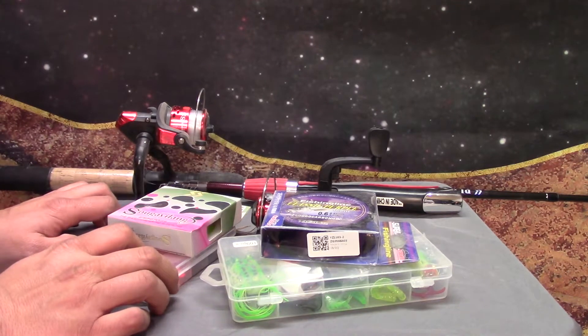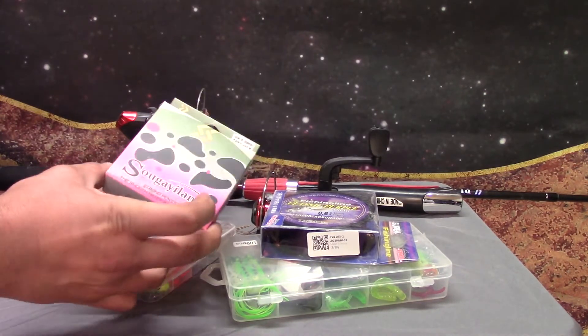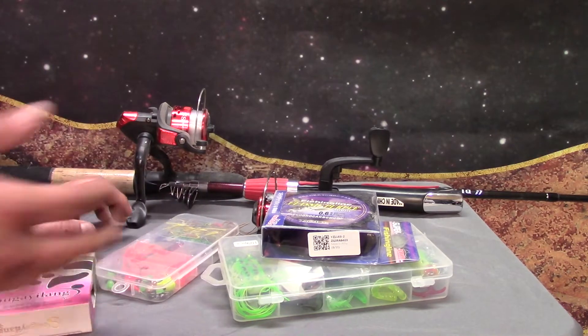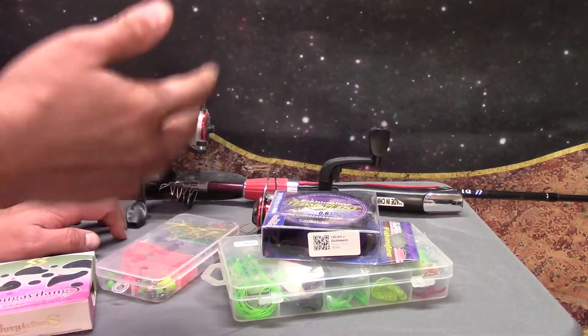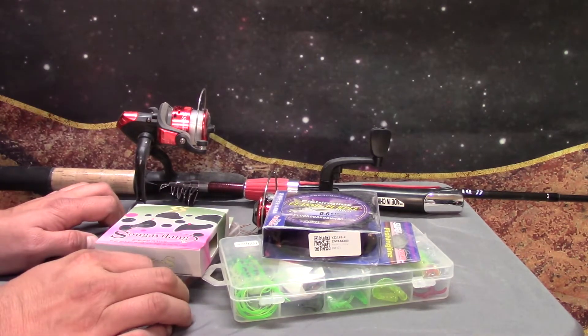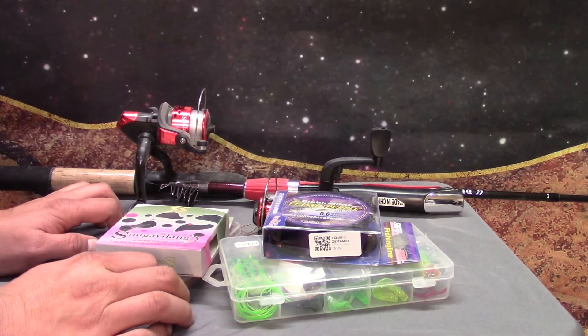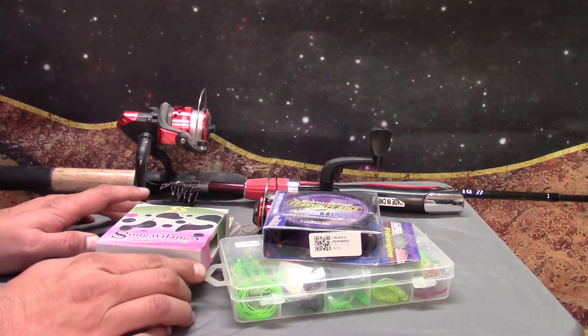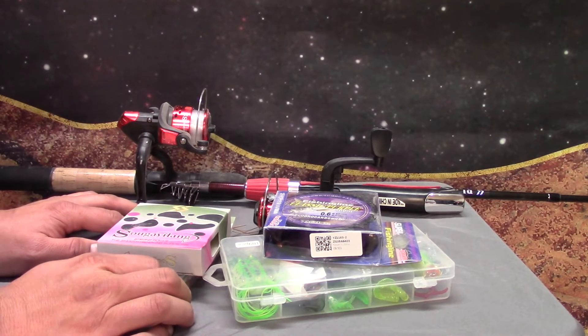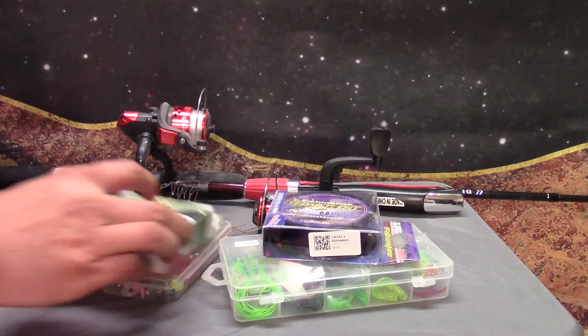You might be saying to yourself, well, that's just some cheap tackle. I got the so-called freaking stuff. The idea behind what I was going to do here was to see if I could get a cheap fishing kit and actually catch a fish for $40 from Wish. I just never got around to doing it because the biggest problem I'd have is going and finding a place where the fish are actually biting. And I don't know what the logistics are involved with actually filming a fishing video.